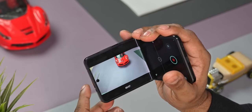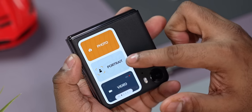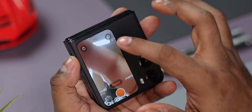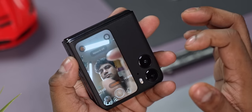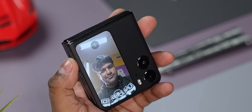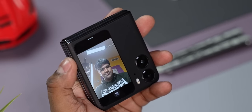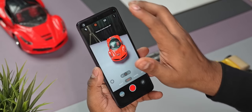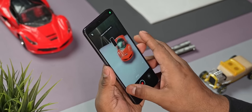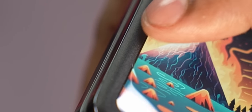You can also use the cover display when shooting from the camera widget — choose between photo, portrait, or video, and toggle beauty mode on/off or shoot with a timer. Once you've taken the picture, you can preview it right from the cover display. Do note that you can't switch to the wide-angle camera from here, and video is restricted to 1080p. When shooting with the phone unfolded, you can turn the cover display on so the subject gets to see the viewfinder.